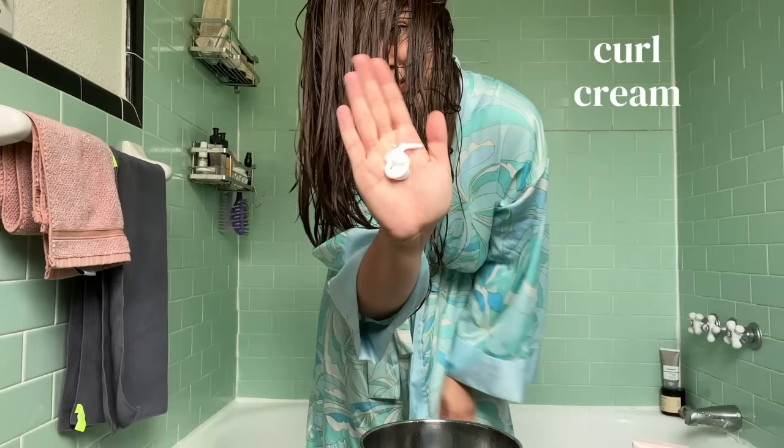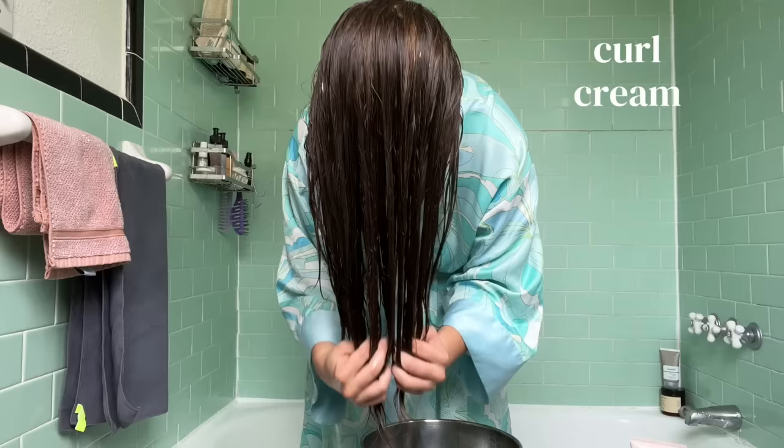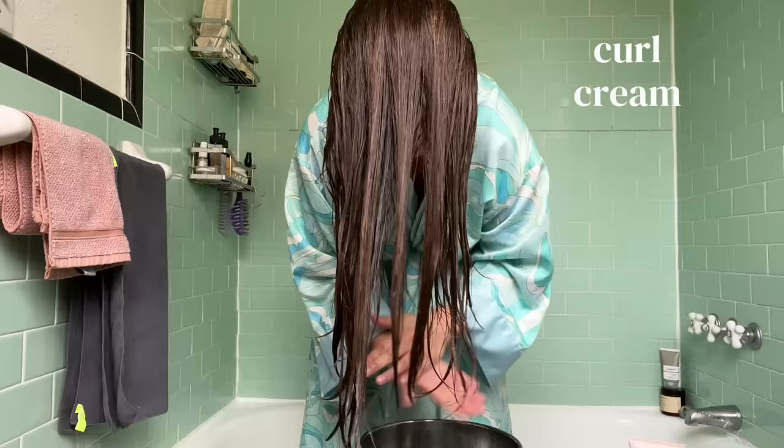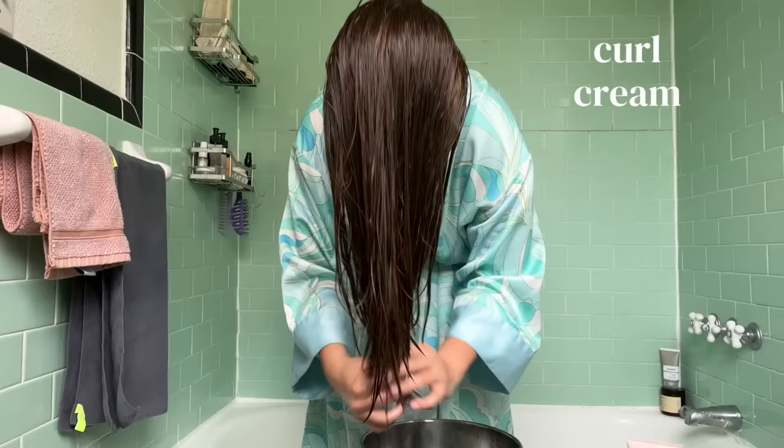I'm going to talk about why we apply these products before the bowl method and why we're not using our gel or mousse yet. Our leave-in conditioner and curl cream are our hydrating products — they work to really hydrate and nourish your hair, so you want them to penetrate every single hair strand. On the other hand, mousses and gels are hold products that work by coating the outside of your wave clumps, forming a nice shell around them to keep those hairs together. Dunking in water would work against us forming that shell, so that's why we use those products after the bowl method.